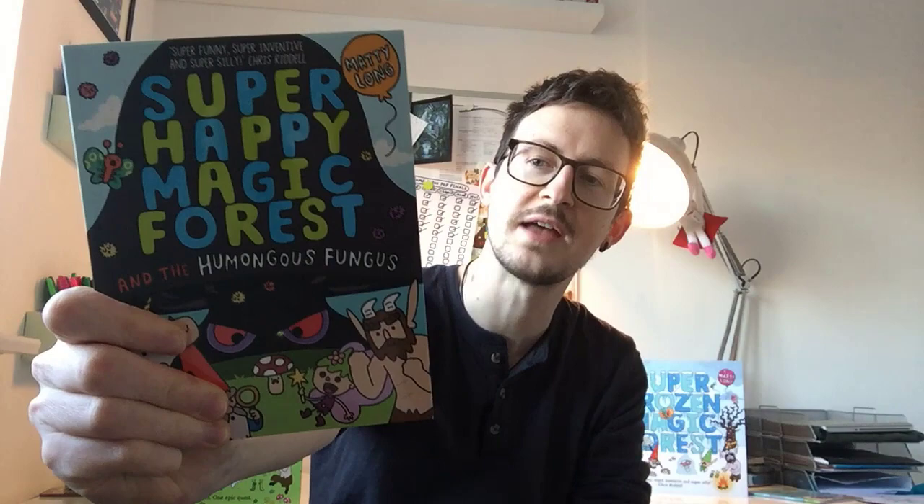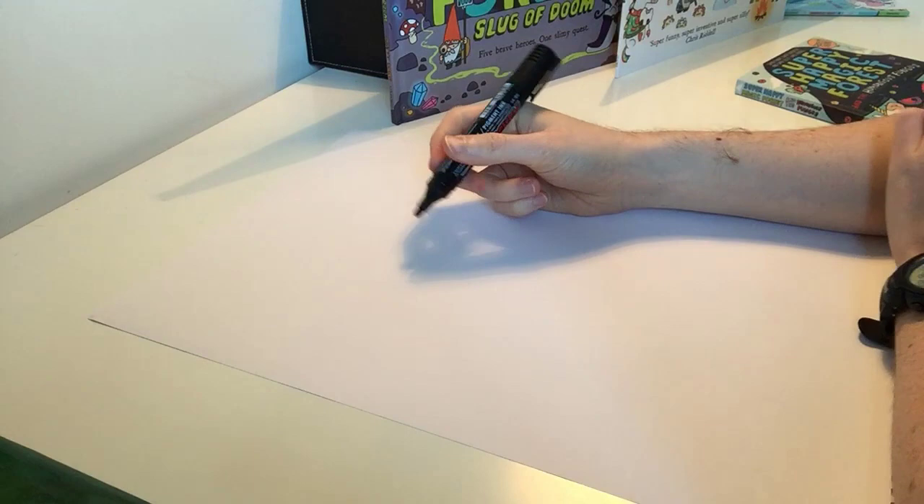Hello, I'm Matty Long, author of the Super Happy Magic Forest books and this Super Happy Magic Forest and the Humongous Fungus. This is my brand new book and it's quite a bit different to the other Super Happy Magic Forest books. There are a lot more pages and a lot more pictures and words. It's similar to the others in that the five heroes, Hoofius, Twinkle, Blossom, Herbert and Trevor need to go on a quest, and this time it is to defeat Fungulus, the humongous fungus who has been growing in secret in the Super Happy Magic Forest. Today I'm going to show you how to draw one of the Super Happy Magic Forest heroes, Blossom the Unicorn.